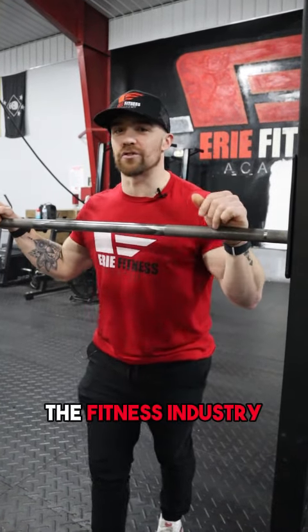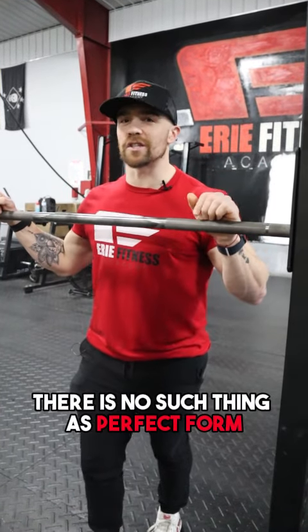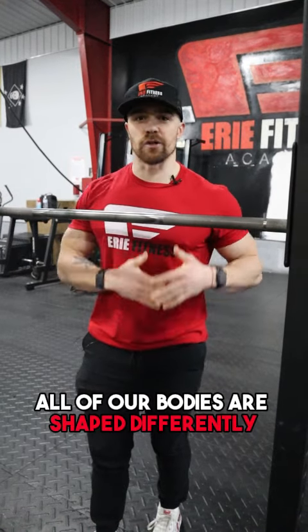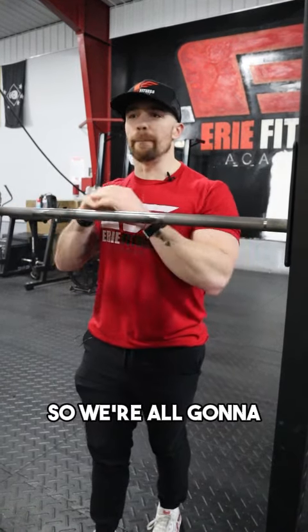Let me let you in on a little secret that the fitness industry doesn't want you to know about. There is no such thing as perfect form — well, at least for everybody. All of our bodies are shaped differently, so we're all going to move in different ways.